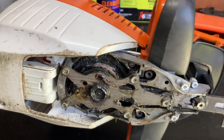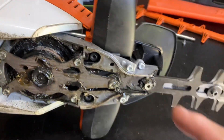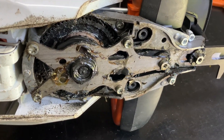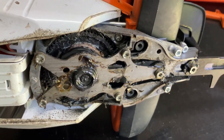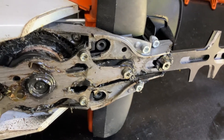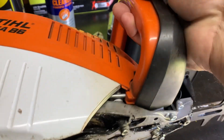I actually had a Husqvarna machine blow up because it dragged too much — it was packed, they packed it too tight with grease and it ruined the machine. And it wasn't me that done it, it was the dealers. So anyway, that's one thing: keep it lubed up, but don't over-grease it.